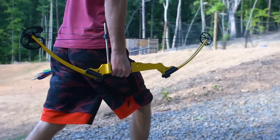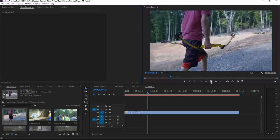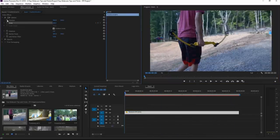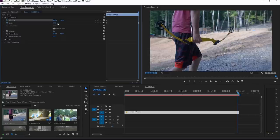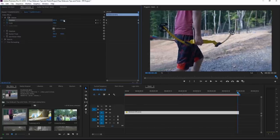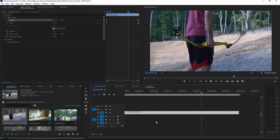It looks so much more cinematic and boosts the production quality of your image. So if you're focusing on a subject, simply take your footage and keyframe it to scale up maybe 10% to 15% over the course of the shot, being sure to zoom into the subject you are focusing on. This will give you a really cool panning and zooming effect. You don't have to do this with every single shot, but it really boosts production quality and makes it look so much better.